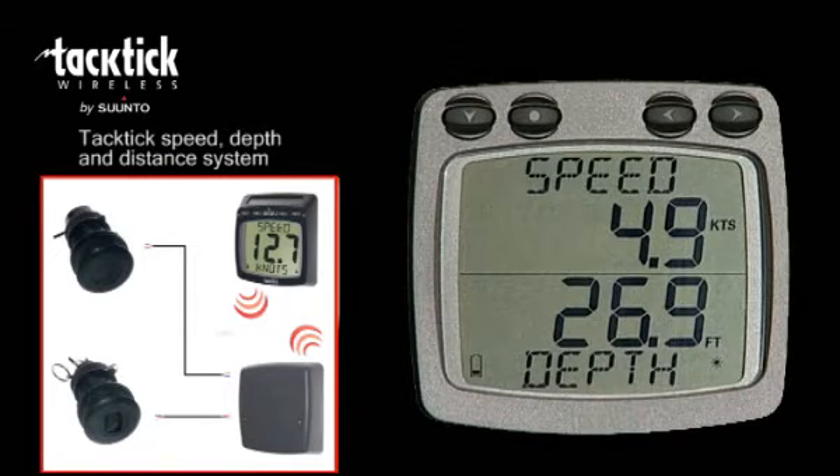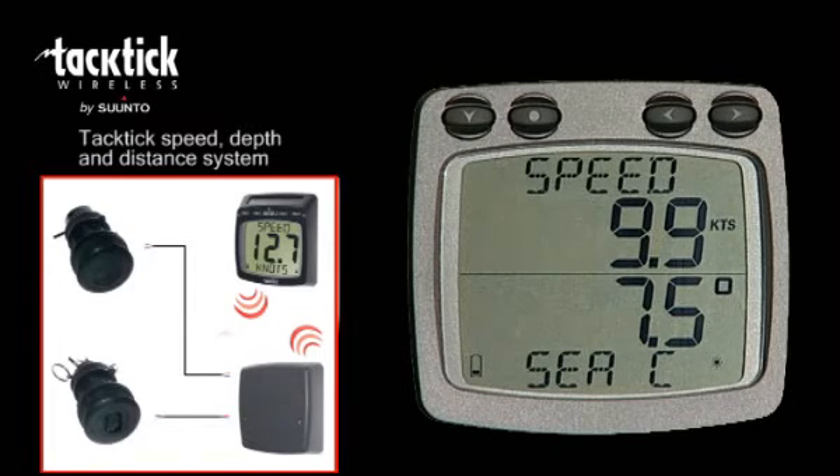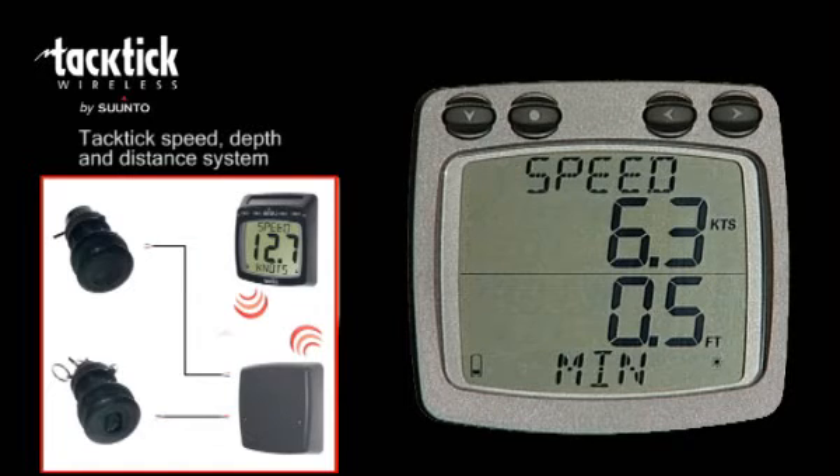Both speed, distance and depth are sent wirelessly from the transmitter to the display. The dual display shows two sets of information on upper and lower windows. For example, in addition to speed and depth, you can choose many other speed and depth related items like sea temperature, log and average speed. You can also set depth alarms.